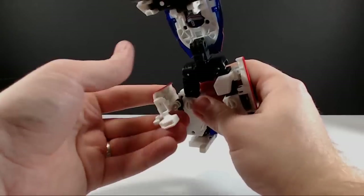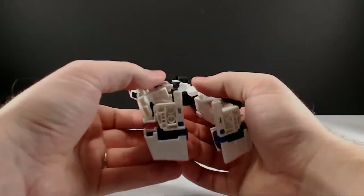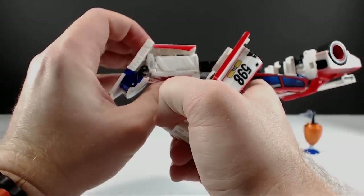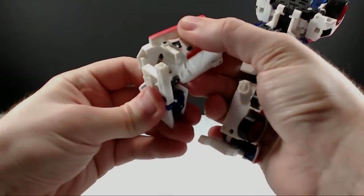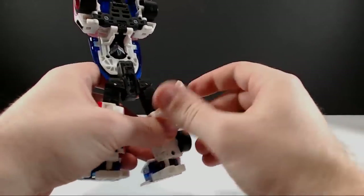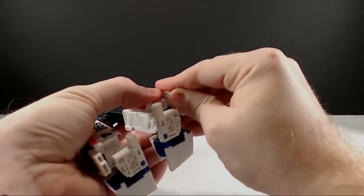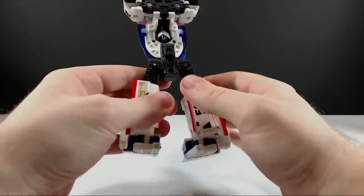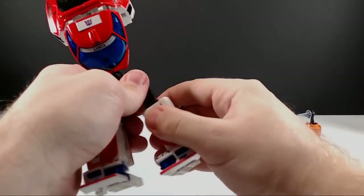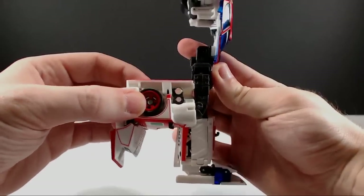Same thing on the other side — hook that down, rotate that around, peg it in the hole. You kind of got to squeeze it to get it all the way in. Even his hip joints and leg joints are all tight. Make sure the legs are all the way down that way he can bend 90 degrees at the legs.